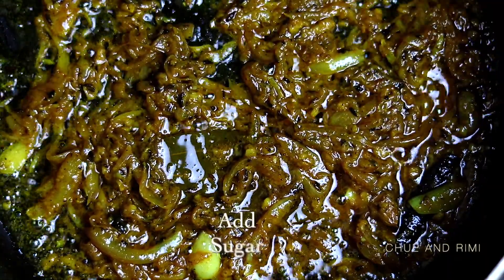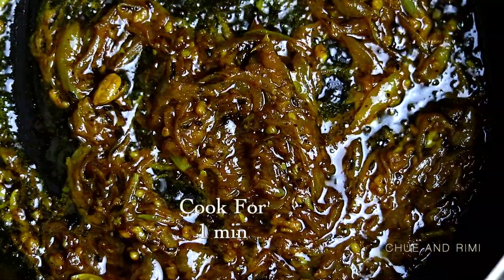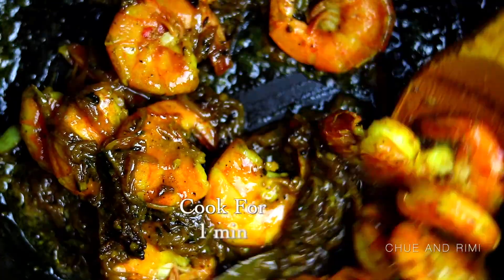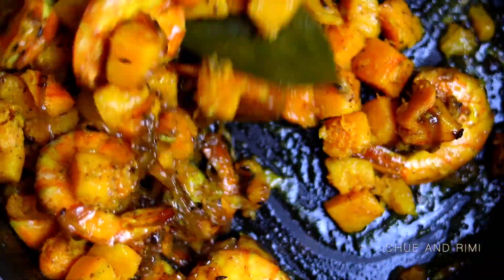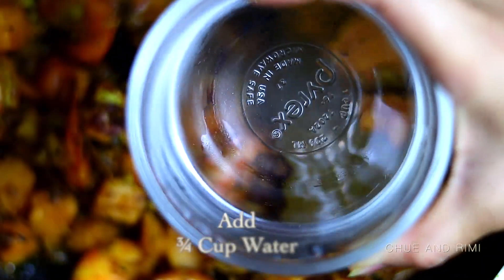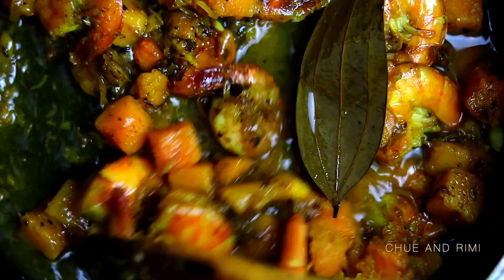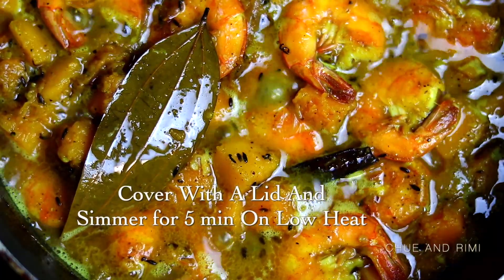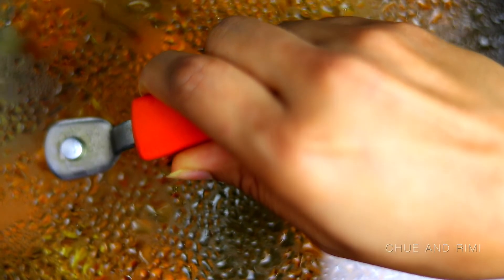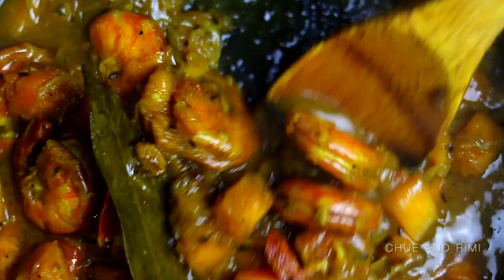Once the spices are cooked and the oil has separated from the spice mixture, we're going to add in the sugar. Give it a good mix and let it cook for about 30 seconds to a minute, then go ahead and add in the shrimp. Mix the shrimp with the spices, let it cook for a minute, then add in the butternut squash. Mix everything together and let it cook for about two minutes. Now add about three-quarter cup of water, give it a good mix, then cover the pan, put the heat on low, and let it simmer for about five minutes. Depending on how thick you want your sauce to be, you can cook a little longer.